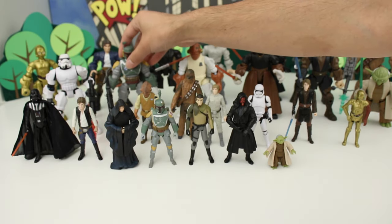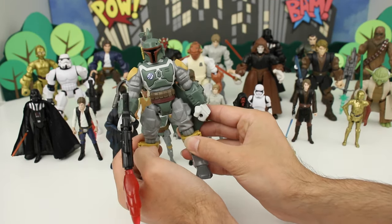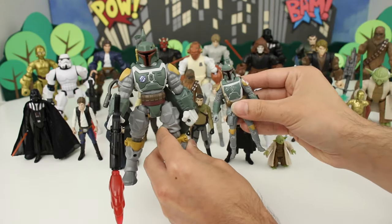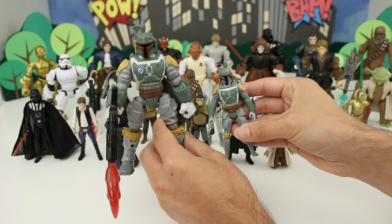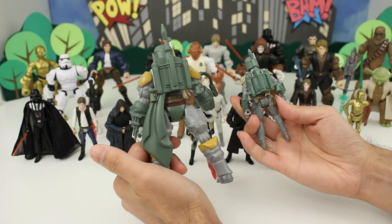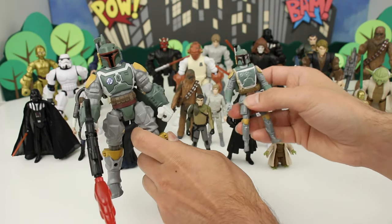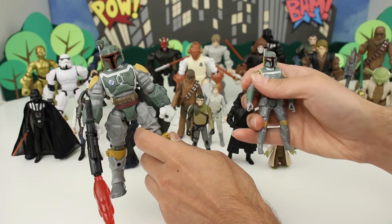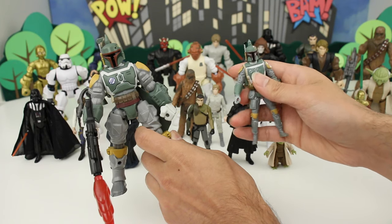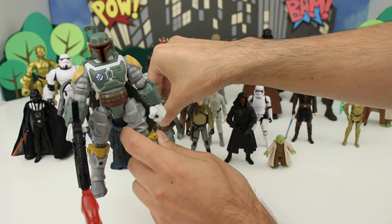Next we have Boba Fett and here's the standard version. These ones look very, very similar — identical outfits. One thing I don't like about the standard version of Boba Fett: it was like impossible for me to get his blaster in his hand. So that was kind of a bummer — that's a plus for the Masher.